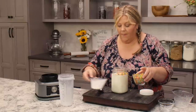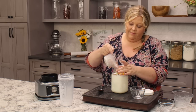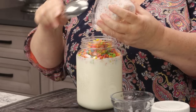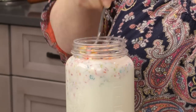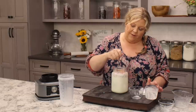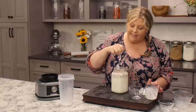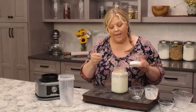Alright, now you just want to press these underneath — they are gonna stay floating at the top, but that's perfectly fine. The flavor is going to infuse into the milk and cream as it sits overnight. I let mine sit overnight, but you don't have to — you can let it sit for about three or four hours and give it a stir.